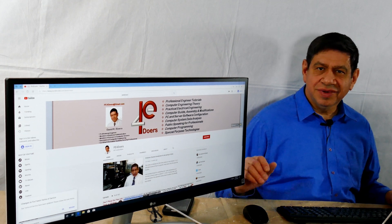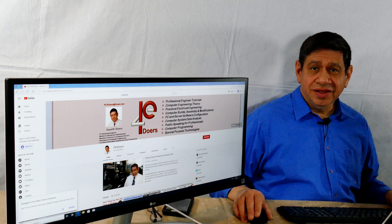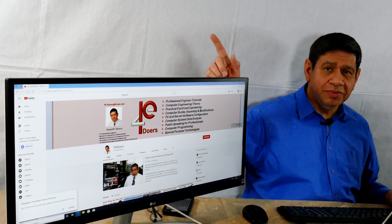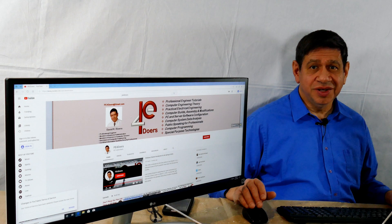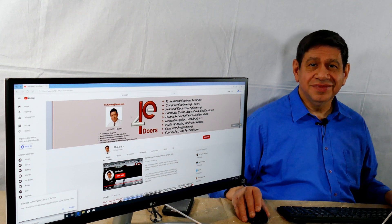That covers the quick review I wanted to do. By the way, how does my channel look in widescreen? I hope you got something out of this — if you did, please subscribe to my channel, it'll help it grow quite a bit. I really appreciate it. Thanks for watching, and until next time, take care.